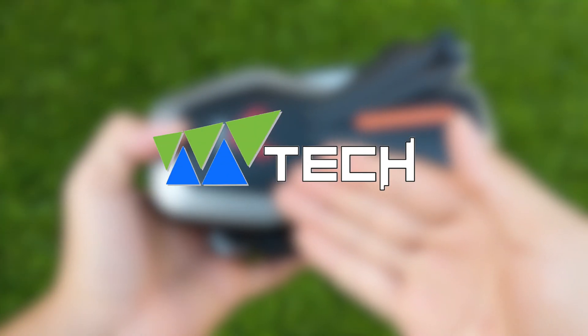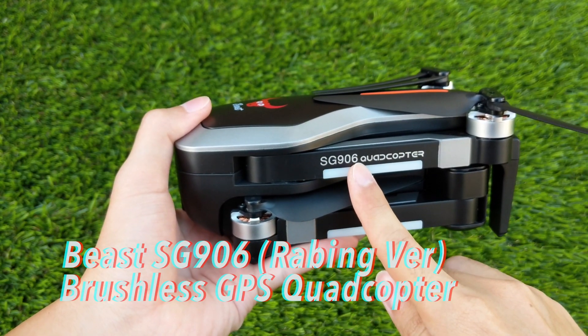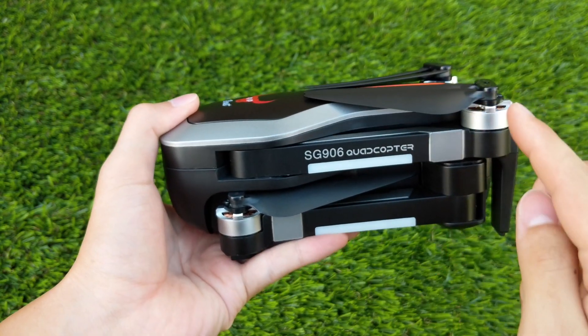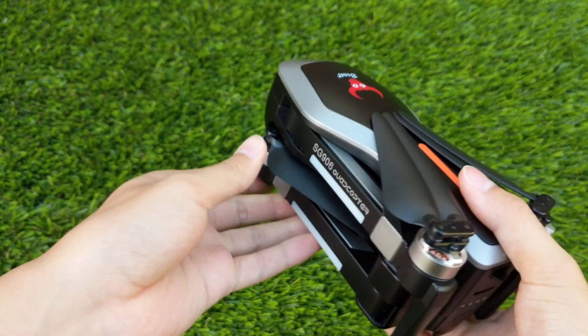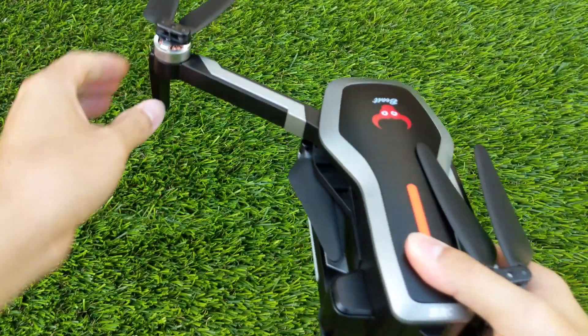Hello guys, this is Mtech here and today we take a look at a quadcopter called the Beast, also known as the SG906. The SG906 is a foldable brushless GPS quadcopter which is produced by ZL.